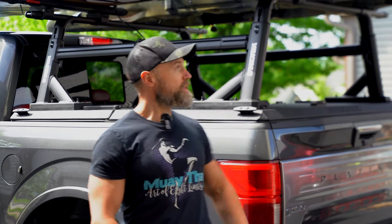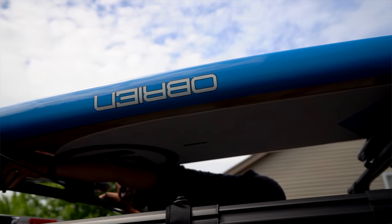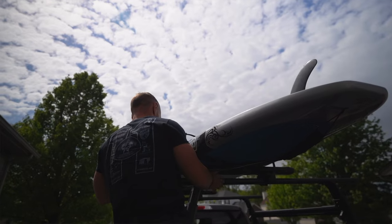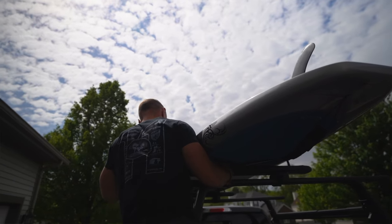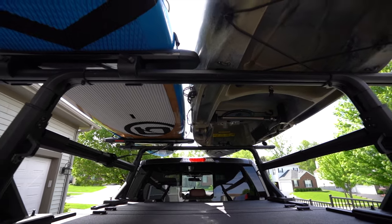Welcome back to the channel. I literally just came back from a 350 mile road trip picking up this sweet paddle board I've been on the marketplace for quite a long time. I'm trying to put this package together. As you can see behind me, this is the Yakima Overhead HD Rack. I've also been shopping around for that for the last several months. I wanted to put this together before summer started so I can hit up the water and do some fishing.